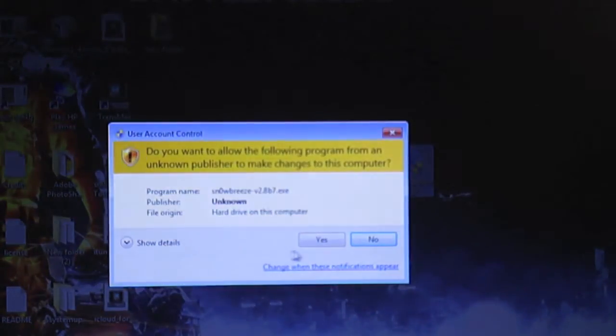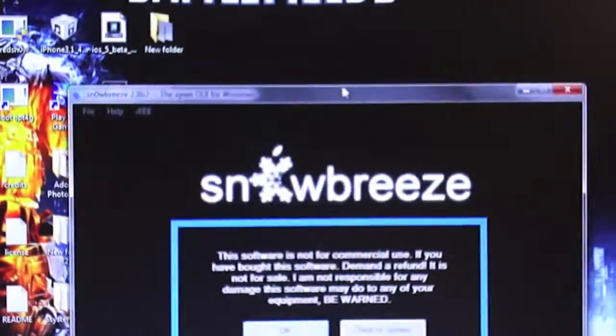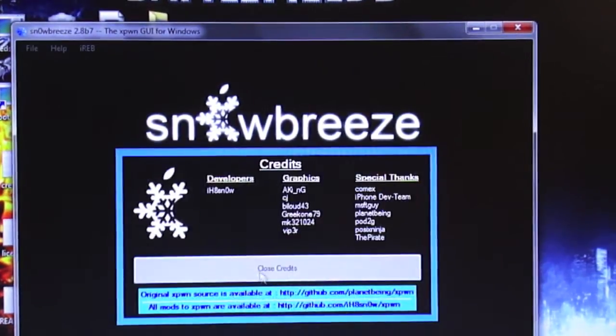The first thing you have to do is turn off your device. Now open up SnowBreeze — the link is in the description. You also need the firmware for what you're going to downgrade to, which I'm using 4.3.5. Close the credits.